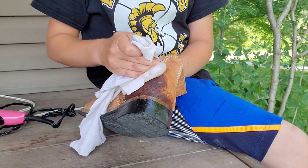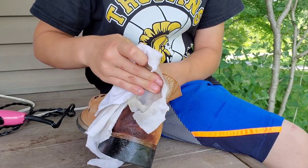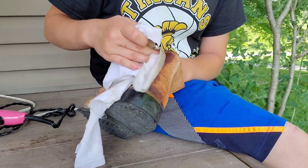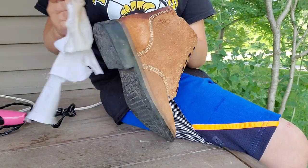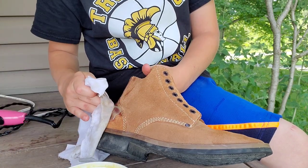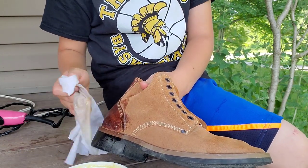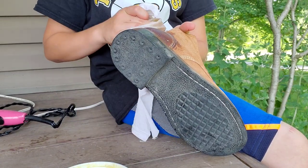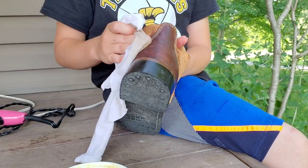Where the laces are, or where the stitching is, really get in there too. It's okay if you get some right here because you're gonna do that anyways in a little bit. Just get all of it — you might need a little bit more. Don't put a lot, a lot on, but put a good amount on, because if you put very little or the minimum, it doesn't turn out really the way you want it.